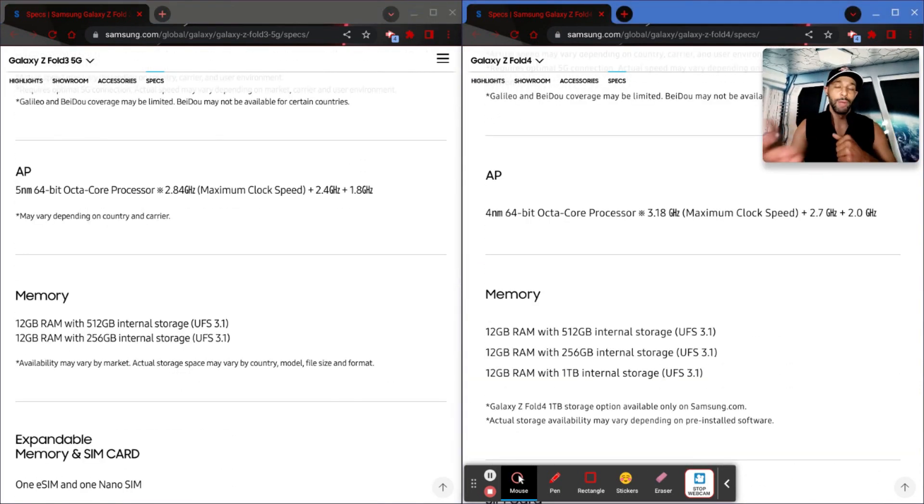Moving on to network and connectivity — those are pretty much the same. For memory, not a lot is changing except you now have a 1TB option. I was originally going to say I don't find a need for that, but if you're looking to future-proof yourself and considering that the Fold 4 can shoot in 8K, you may want to opt for the 1TB option. Not a lot of people will go that route since we can't really watch much 8K content yet, but the option is available.